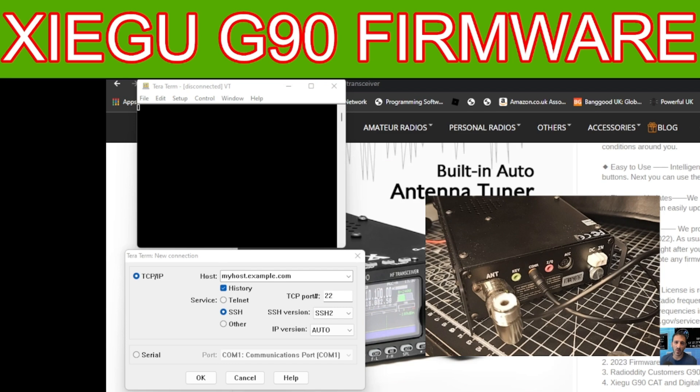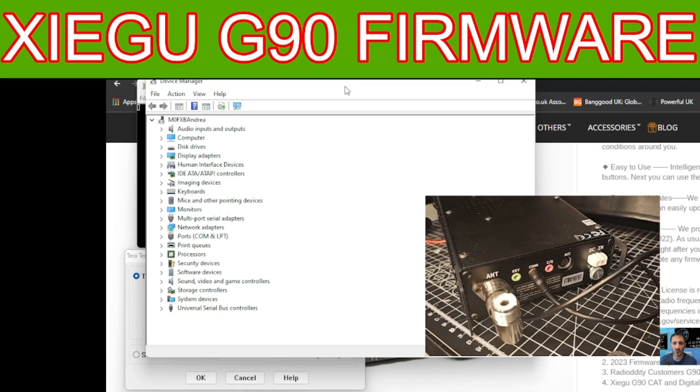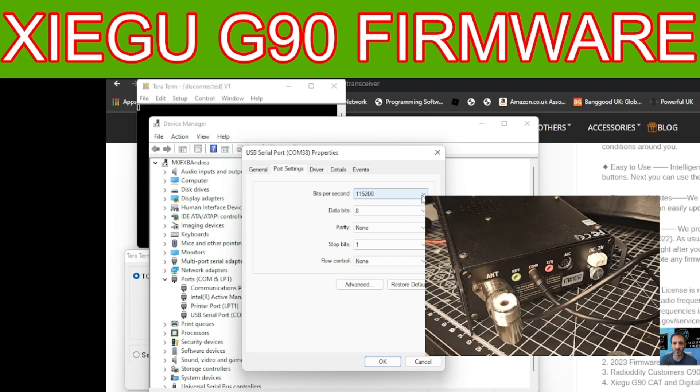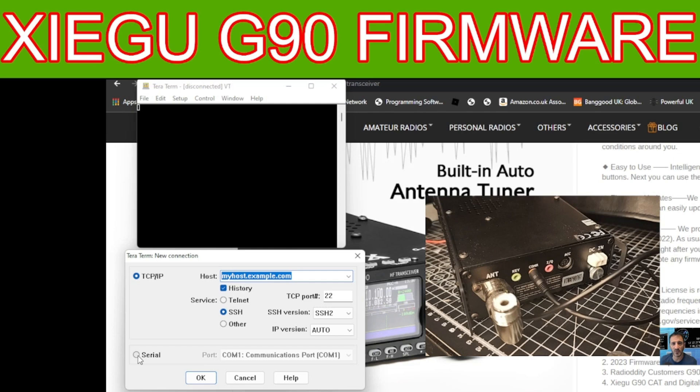Plug your cable into the back of the radio where it says COM — it's the orange one — and the other end into your PC. Right-click the Windows taskbar, go to Device Manager, and look for your COM port. Double click Ports, find COM38, right-click it, go Properties, then go across to Port Settings and make sure it's set to 115200. Click OK and close the window.